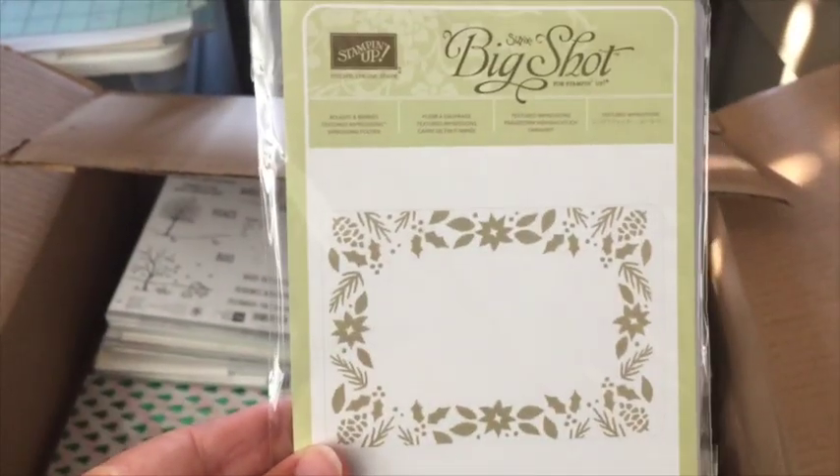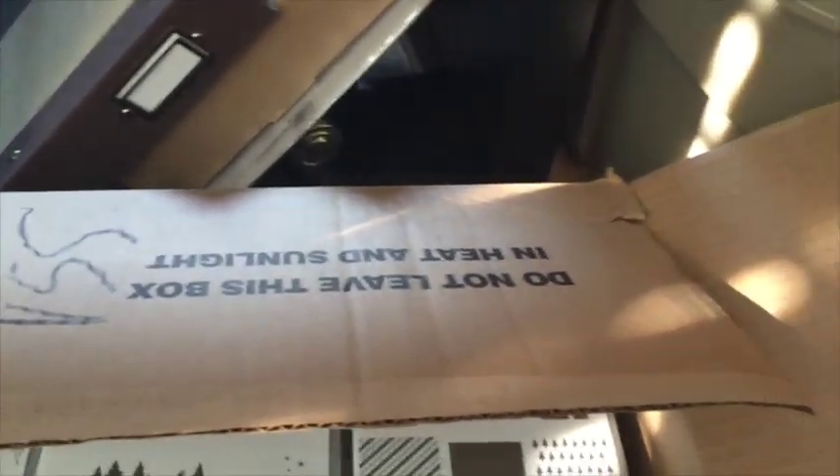There is the Boughs and Berries embossing folder — great with just a sentiment stuck in the middle. That's a thinlits set. And here is the coordinating punch that goes with that stamp set — that's an awesome one.